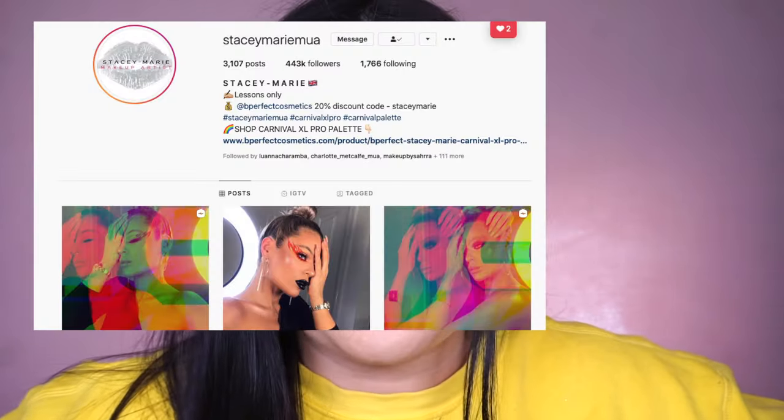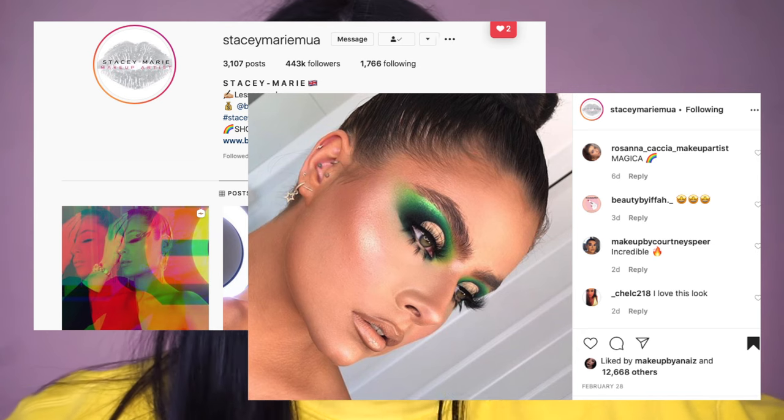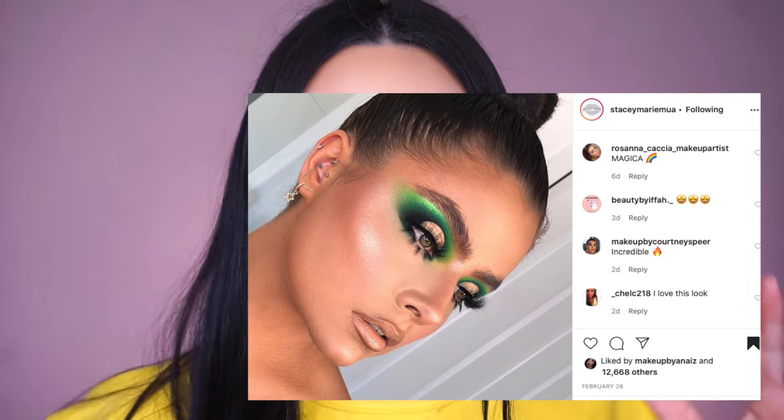Hi my honeys, welcome back to my channel! For today's video I decided to just play with some makeup. I was really inspired by Stacy Marie, MUA on Instagram — she is freaking amazing. Her eyeshadow looks are literally out of this world and they give me so much hope that one day I can do eyeshadow just like her. Her work is so flawless, her blending skill is freaking amazing. Definitely check her out — I'll link her Instagram down below.